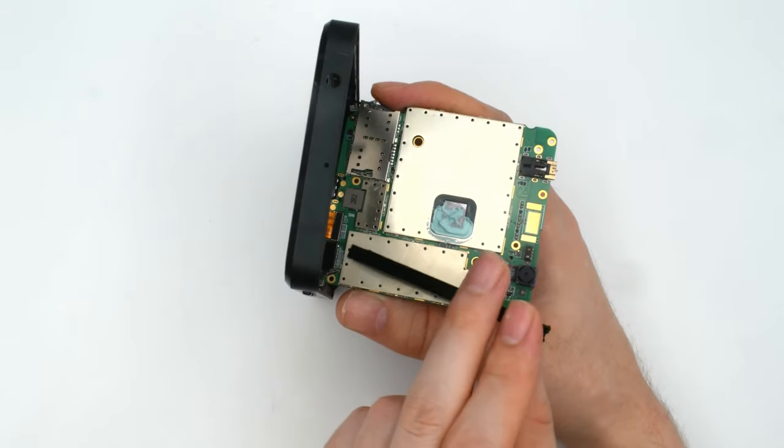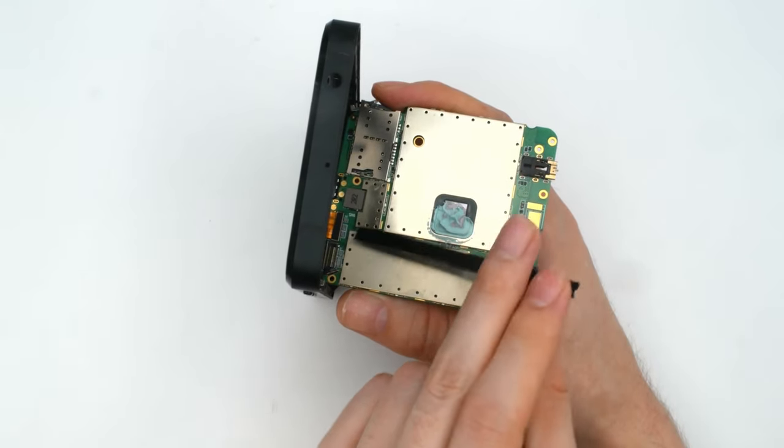After unplugging the last two FPC cables, we can altogether remove the Librem 5 PCB.